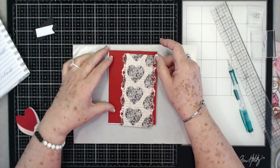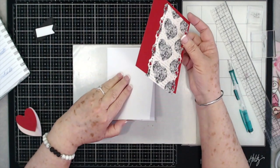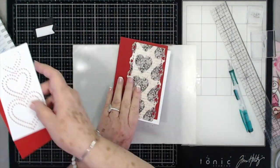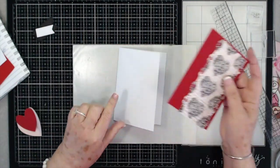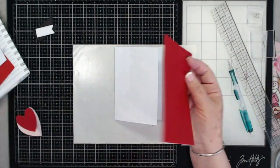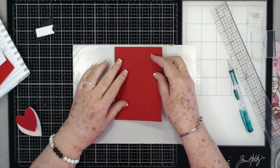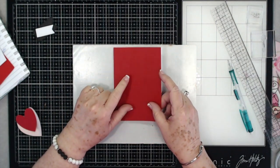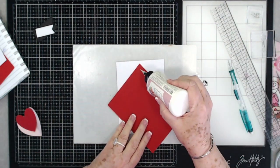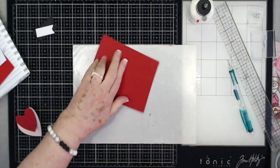Hey guys, this is Eve, scrapbooking with me, and we're going to make a card today. The very first thing we're going to do — let me take all my pieces out — is this is a four and a quarter by five and a half card base, and we have a piece of red cardstock that is four and a quarter by five and a half, and we're going to put that on the top.